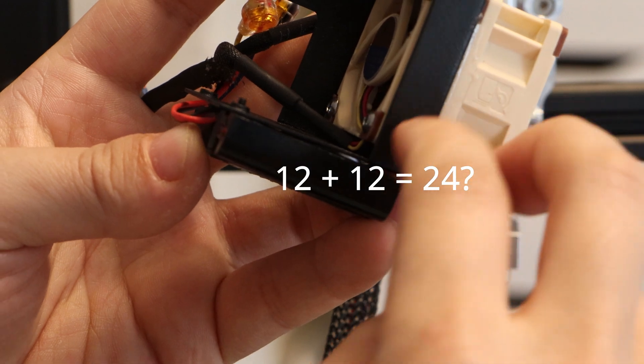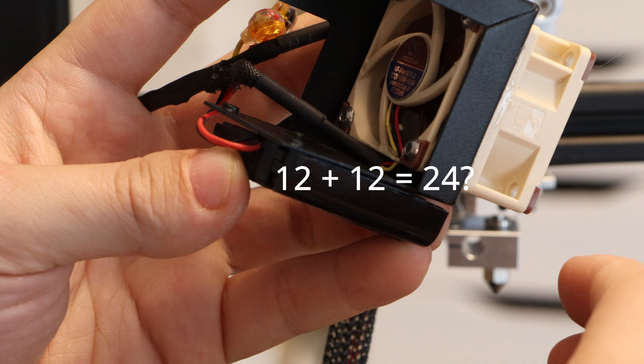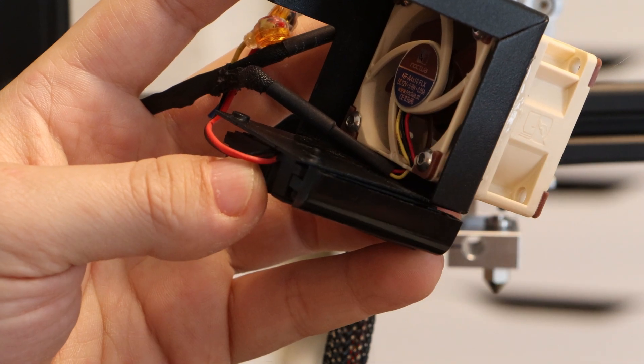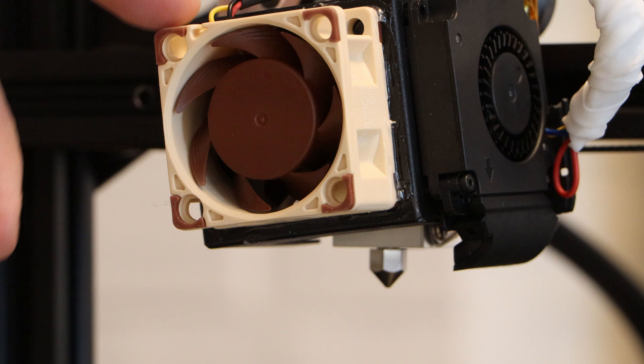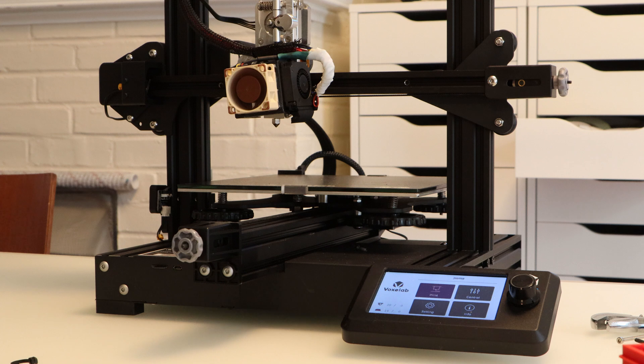I've had someone in the comments tell me that you can take two 12-volt fans and run them in series on a 24-volt circuit. While I don't really believe them, I might as well try it out on this project. So if I stop one of these fans, its protection circuit kicks in, and then they both start back up a little later.